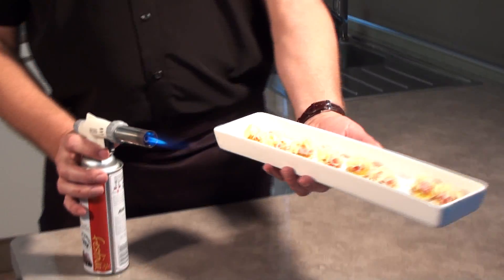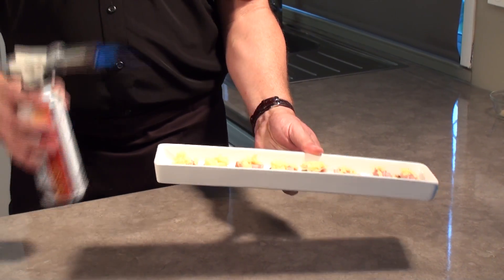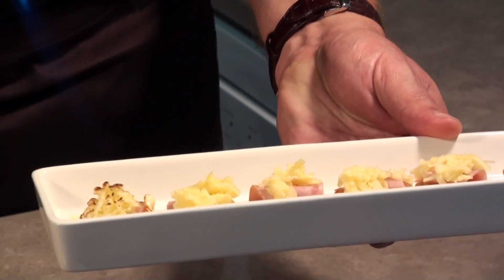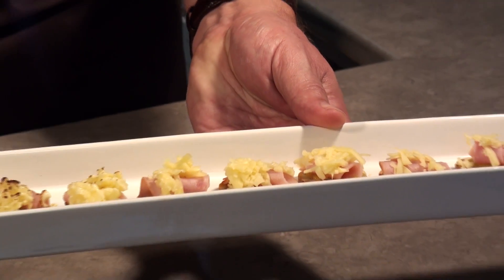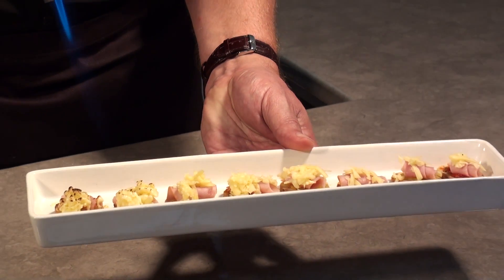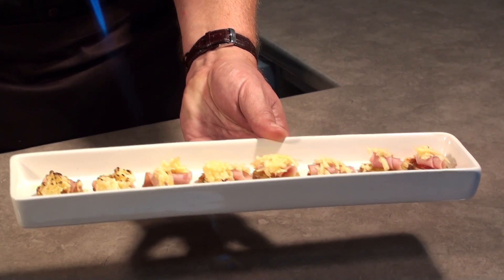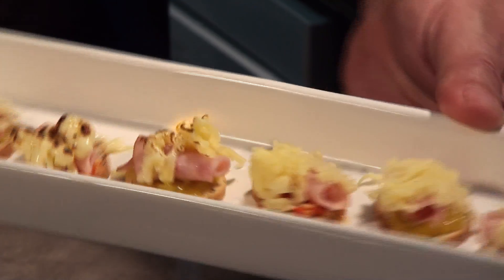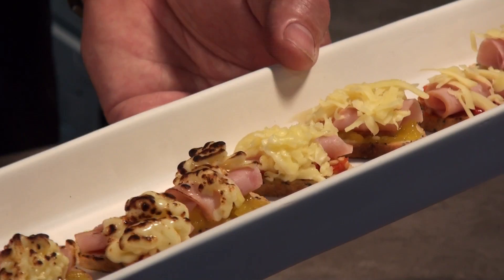I've got some entrées here with a little bit of mozzarella cheese — so quick and easy to use as a kitchen torch, it's really versatile. Pull the flame back a bit to give the cheese an opportunity to take up the heat and start melting. Then it will just become nice and gooey with a golden brown color — nice texture, nice color. Just beautiful.